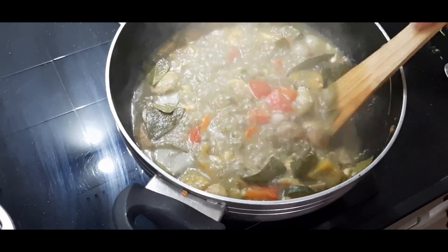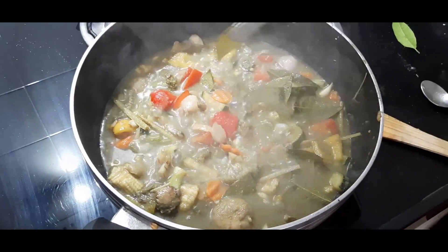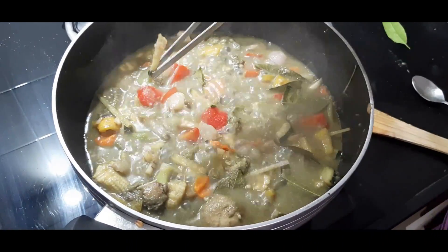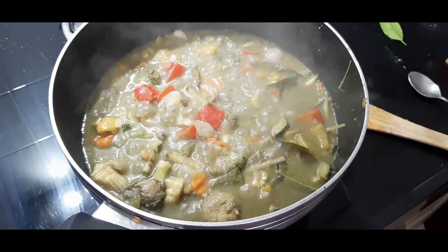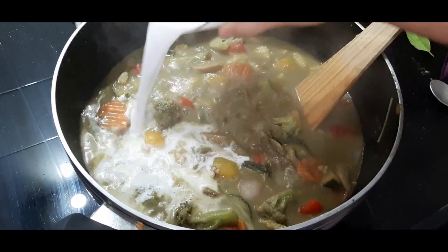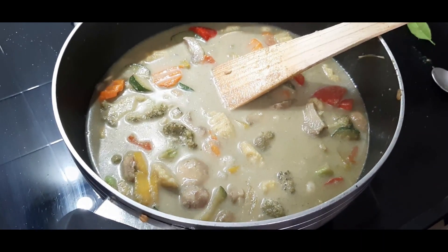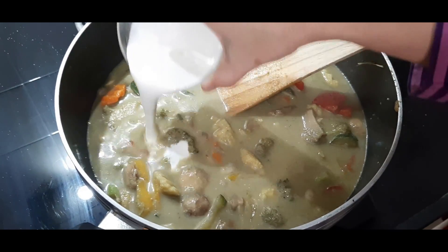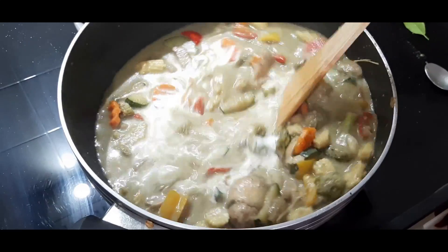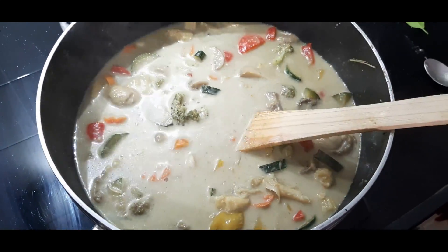After two to three minutes the curry will be boiling hot and flavorful. Give it a gentle stir and take out the gondhoraj lime leaves and the lemongrass. Then add the coconut milk of the thickest consistency, stir again for some time, and add the rest of the thick milk. Give the curry a good stir.